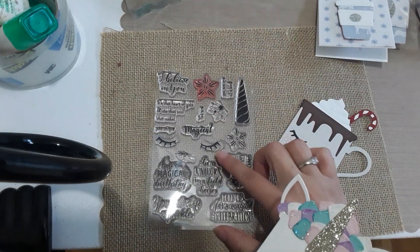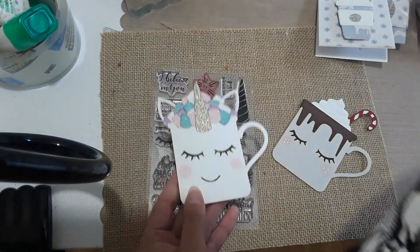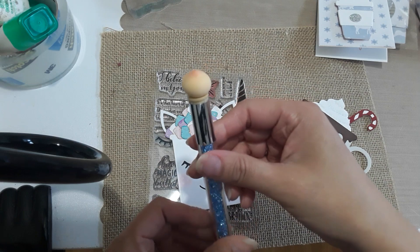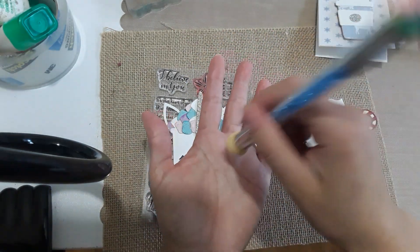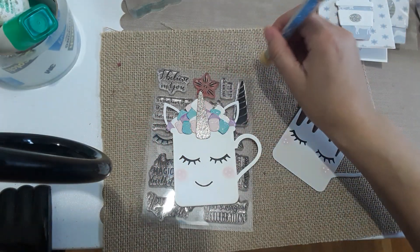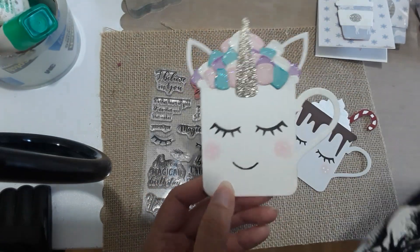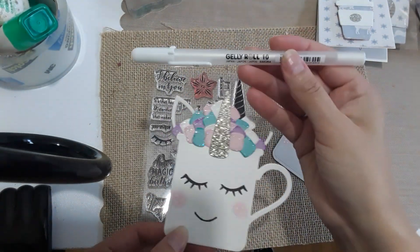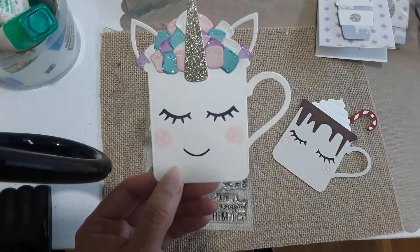A quick review on this little dabber — I don't know if it's for nails or what — but it works super cute to make the cheeks. You pick up the distress ink, then dab it on and it comes out super cute. I use my jelly roll pen to put three little white dots on her cheeks.